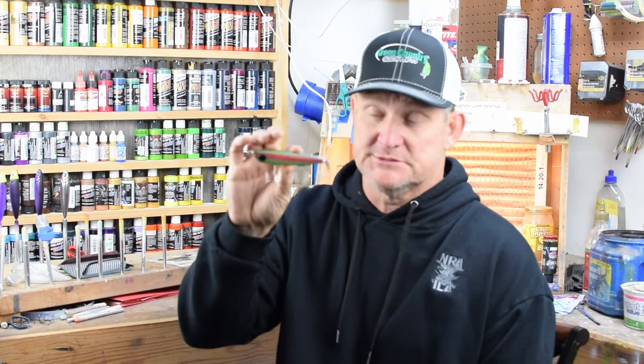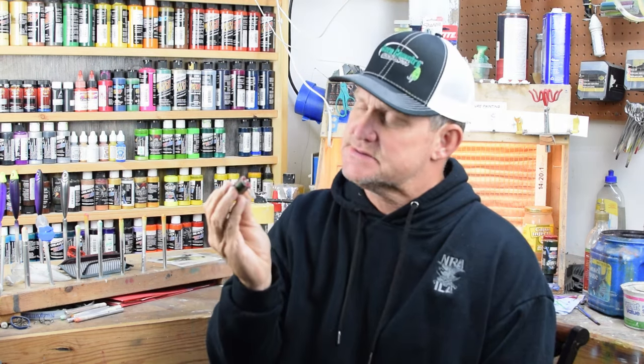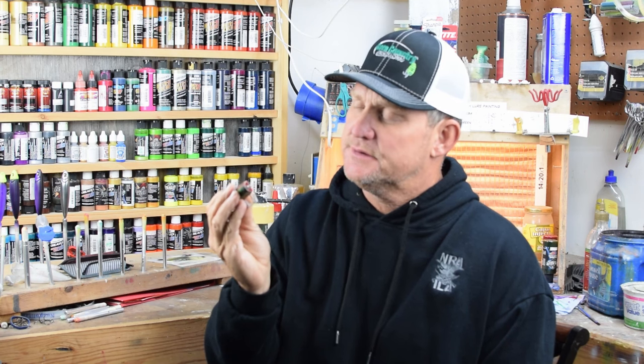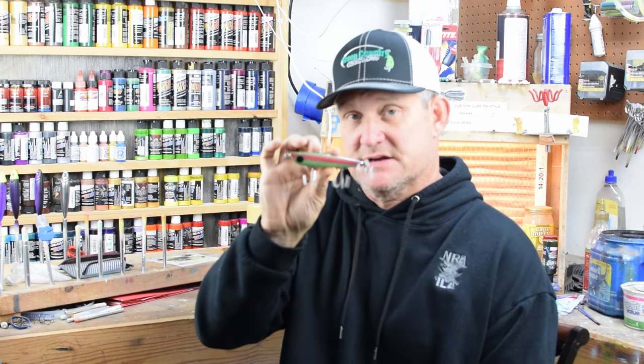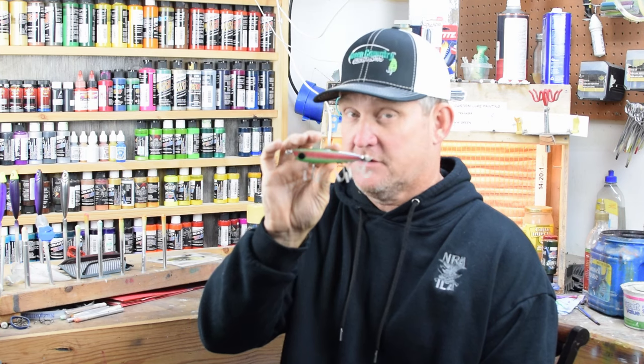Hey everybody, welcome back to Green Country Baits. We've got a custom paint session for you today where we're going to be matching this real old trout pattern. It's a little bit different — I haven't done very many trout patterns, so this is something new for me. Hope you guys want to learn something about this. If you know what this lure is, this is a Dalton Special — highly collectible, looks like a wooden prop bait. We're going to be putting this color on the topwater and on a favorite crankbait. Let's go spray some paint.